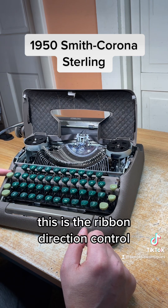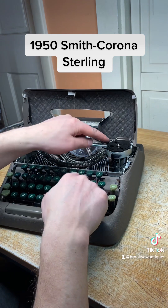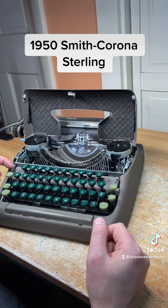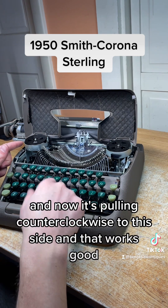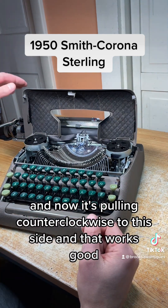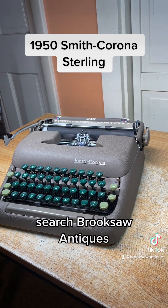This is the ribbon direction control. Right now it's pulling to this side. When it turns clockwise, if you want it to pull to the other side, you just flip that switch up and now it's pulling counterclockwise. That works good. Now available on eBay or Etsy — search Brooksaw Antiques.